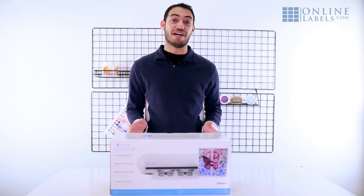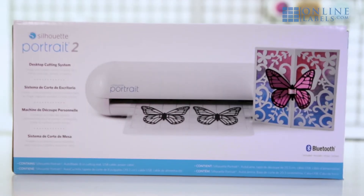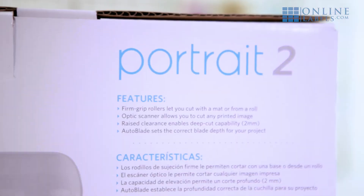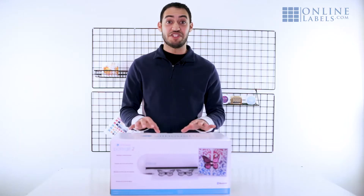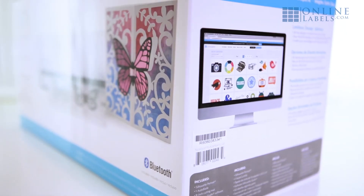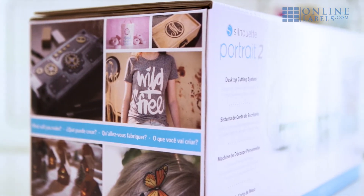Hey guys, it's Johnny from onlinelabels.com and today we're unboxing the Silhouette Portrait 2. The Portrait 2 is the updated model of the Silhouette Portrait series, which is a smaller and cheaper alternative to the popular Silhouette Cameo cutting machines, so it's perfect for those looking to get into cutting stickers or for anyone just looking for a more basic machine.